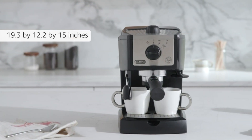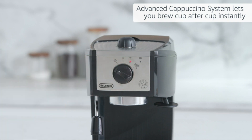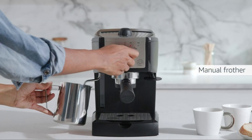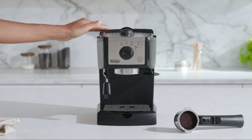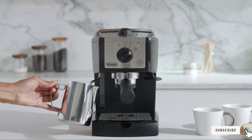You can brew espresso in a hurry and not stress about cleanup time. It does tend to vibrate, so you'll want to keep an eye on it. It's also pretty subpar when it comes to frothing milk, which negates a lot of value if you have to purchase a frother separately. Its price also pushes up against the ceiling of what might qualify as a budget espresso maker.